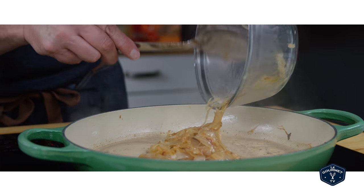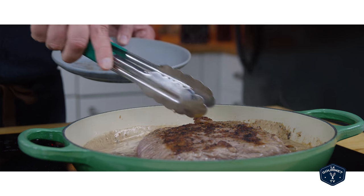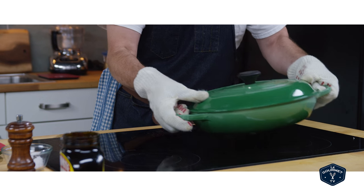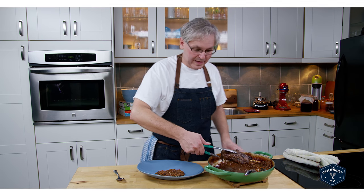I threw the onions back in, put the brisket on top, put a lid on it, and stuck that in the oven for about three and a half to four hours. And that's it.